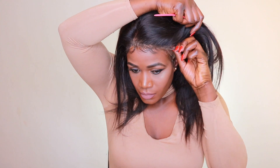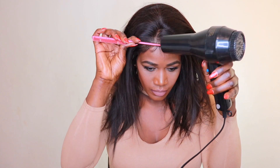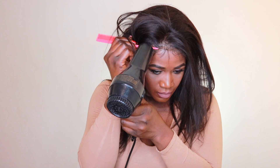I'm just going to use my blow dryer to speed up the process. This hair, you guys, is so amazing — I really love the texture of this Peruvian hair. I think Peruvian hair is so beautiful compared to Brazilian hair. I prefer Peruvian hair because it has a very good texture.